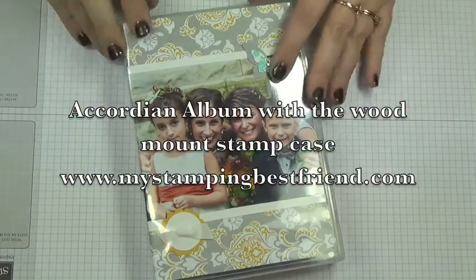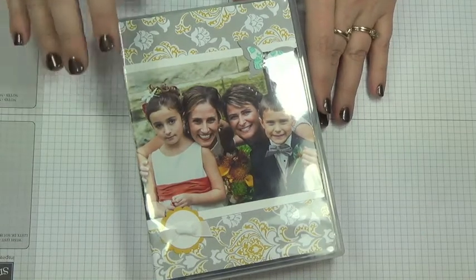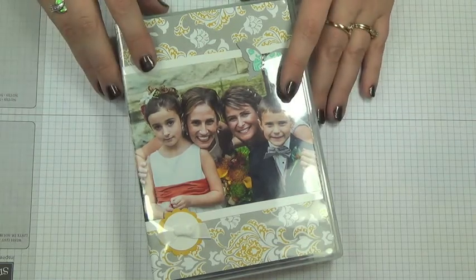Welcome, stampers! Here on the My Stamping Best Friends site, we love to show you cards, but we also believe in scrapbooking still, and photos, and doing 3D items and techniques.